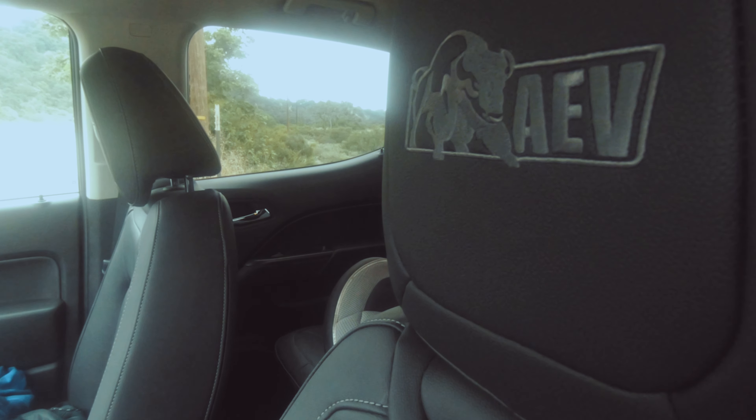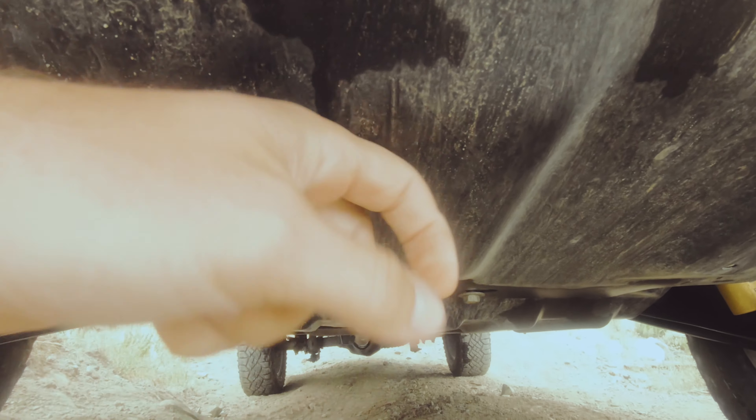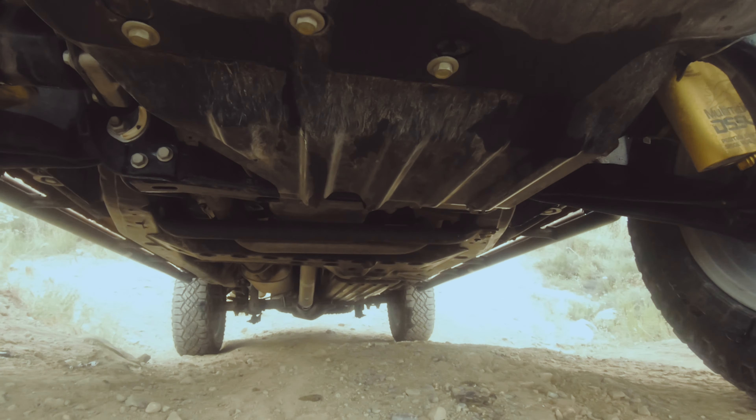AEV has taken the underside and added boron steel skid plate protection almost all the way back. Nearly everything underneath this truck is protected by puncture-resistant boron steel.